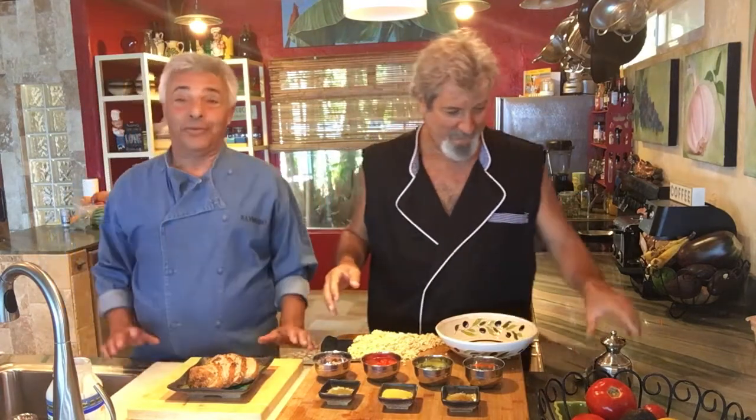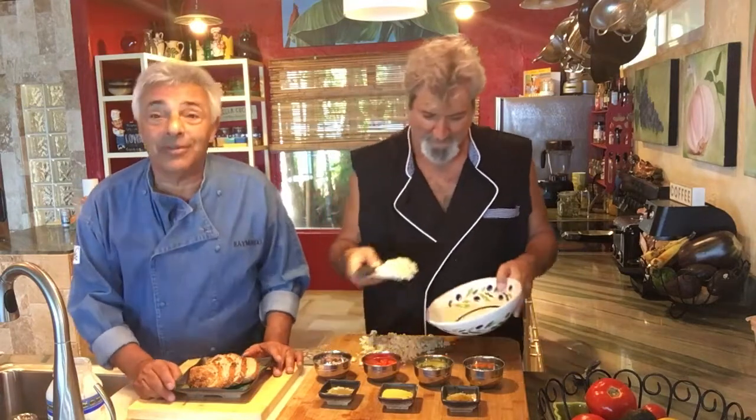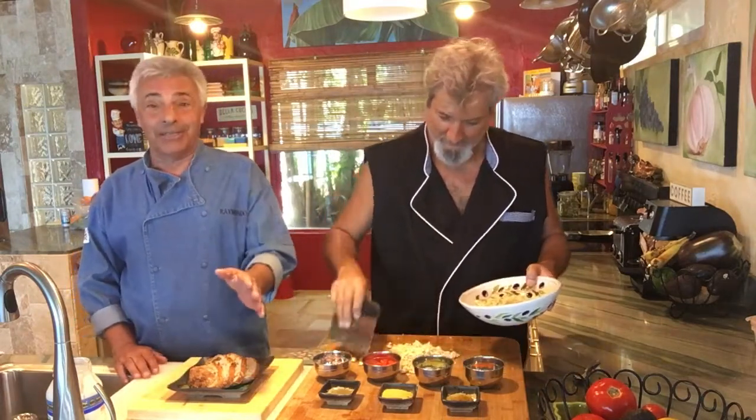And if you can't get tofu but you want to have this, when you get to your health food store, ask them for mock tofu — something that tastes like tofu, looks like tofu, but isn't.